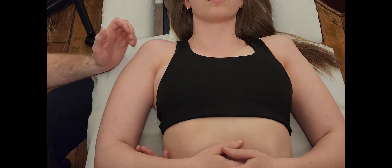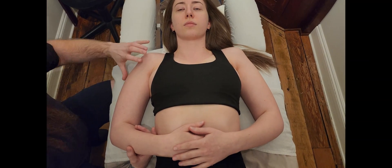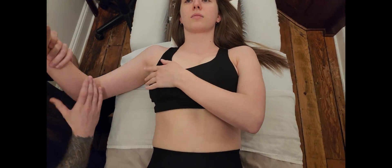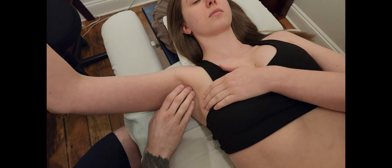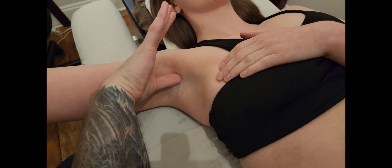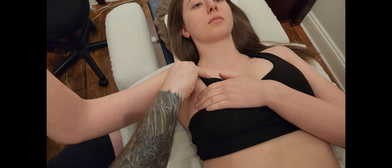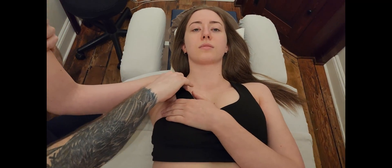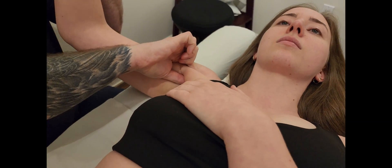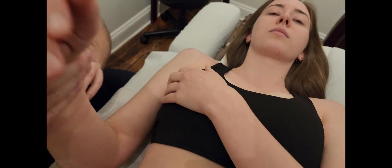We've worked our way around all attachments and found the insertion. One more quick way to pick it up: I'll ask her to push down on breast tissue with the opposite hand using a scooping motion. Finding the outer edge, going up underneath with my thumb inside, I shorten it and am able to pick up and lift the pectoralis major. This gives access to lift it and easily follow it right to its insertion point. That concludes our palpation of pectoralis major.